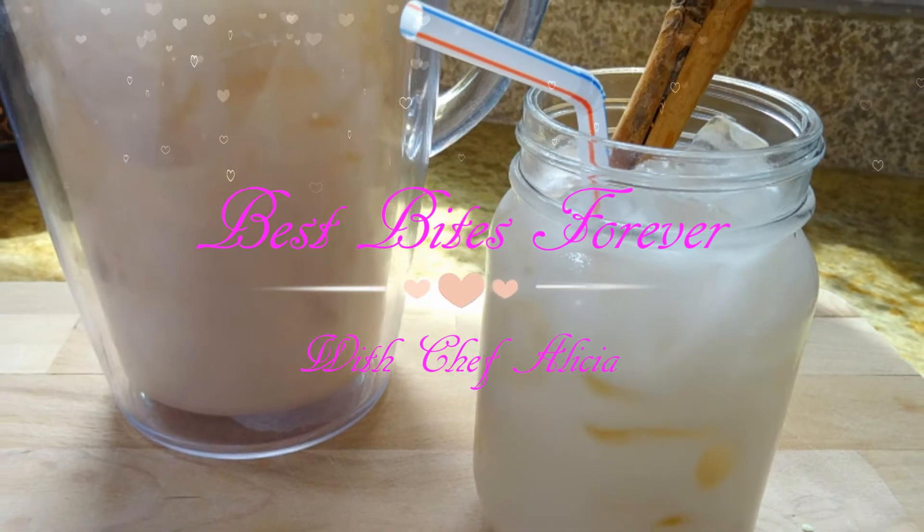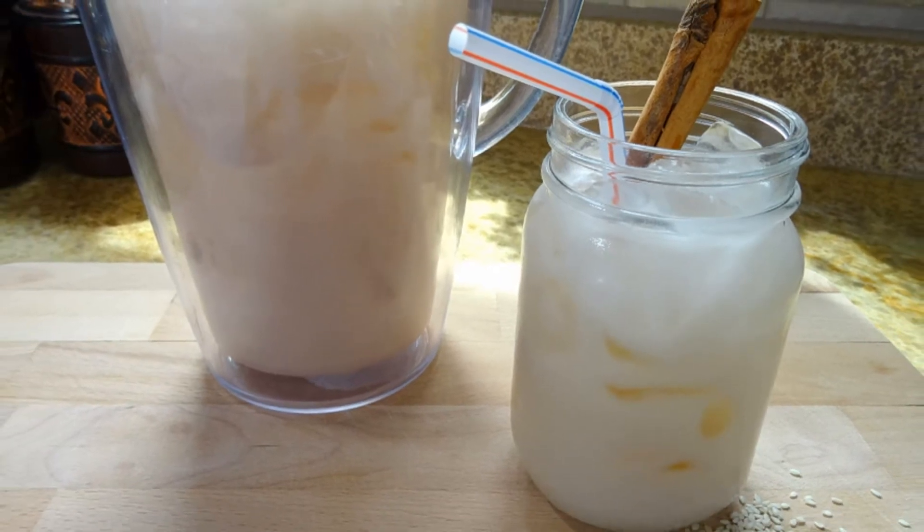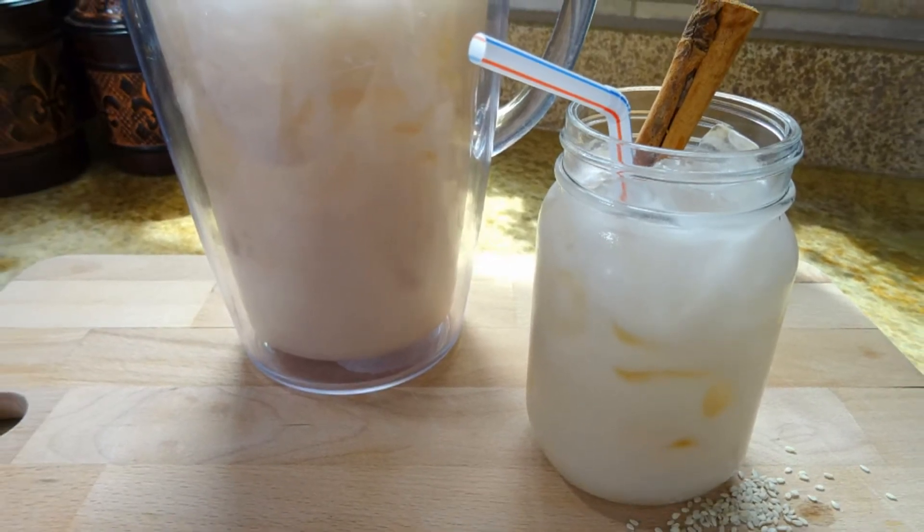Welcome to Best Bites Forever. I'm Chef Alicia, and in this video you're going to learn how to make horchata de ajonjole.